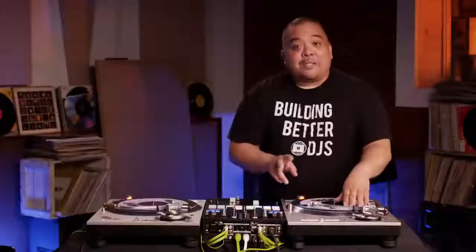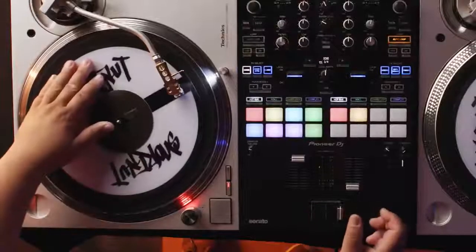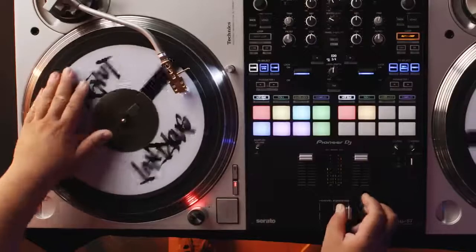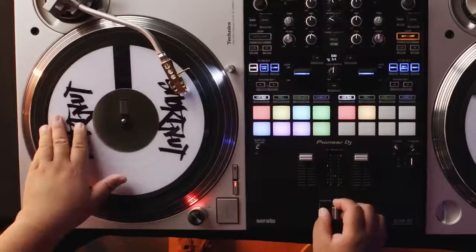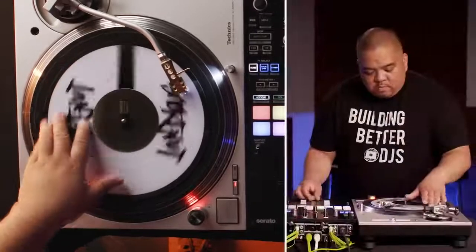The second part of the scratch is moving the crossfader back to the open position while moving the record back to the top of the sound. The most important thing to remember about this scratch is your coordination between the record and the fader.